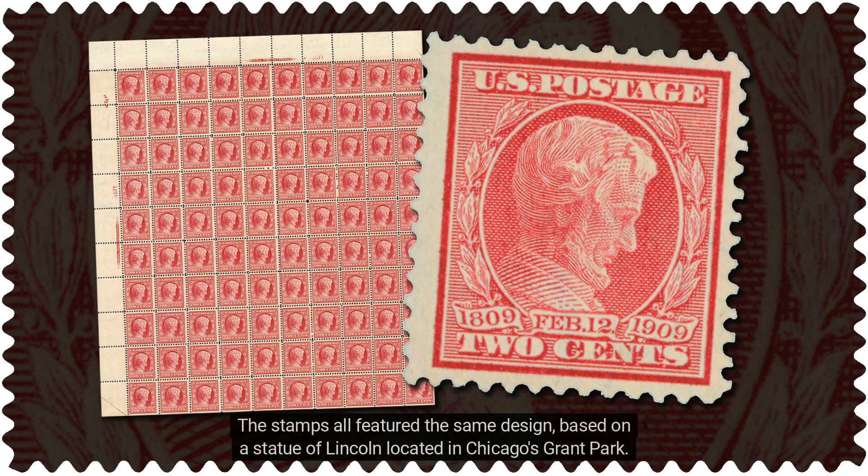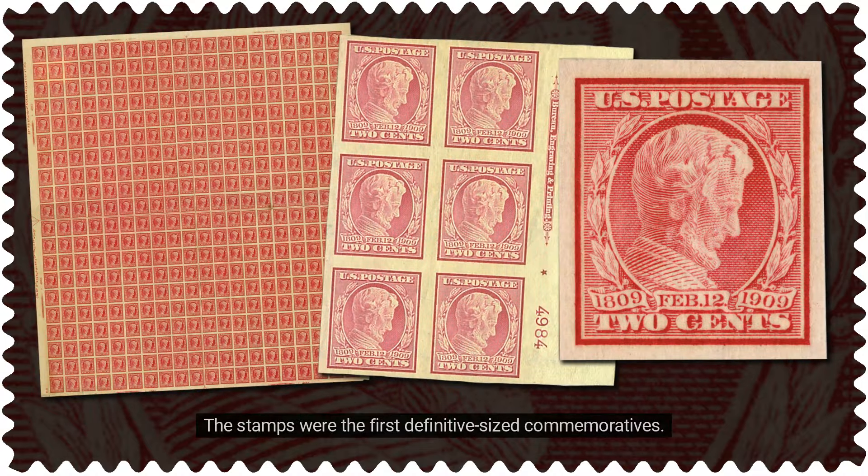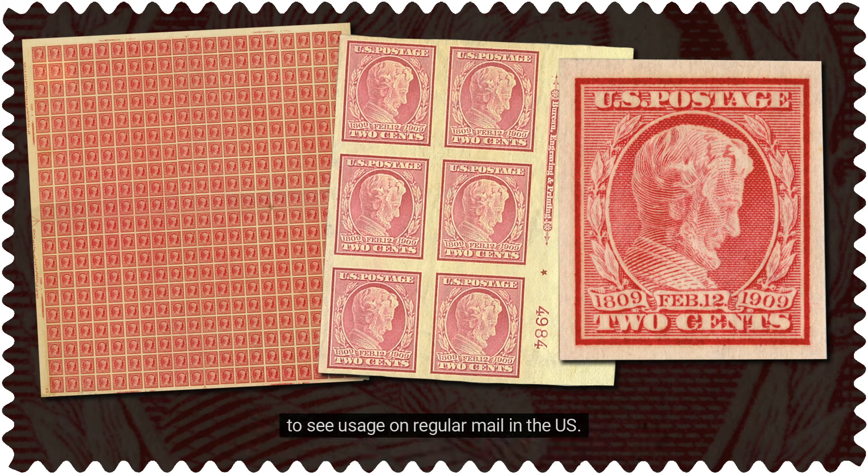The stamps all featured the same design, based on a statue of Lincoln located in Chicago's Grant Park. The stamps didn't include Lincoln's name, but did include his birth date, birth year, and the year of issue. The stamps were the first definitive-sized commemoratives, and their two-cent denomination — the rate for a single ounce first-class letter — made them the first Lincoln stamps to see usage on regular mail in the U.S.